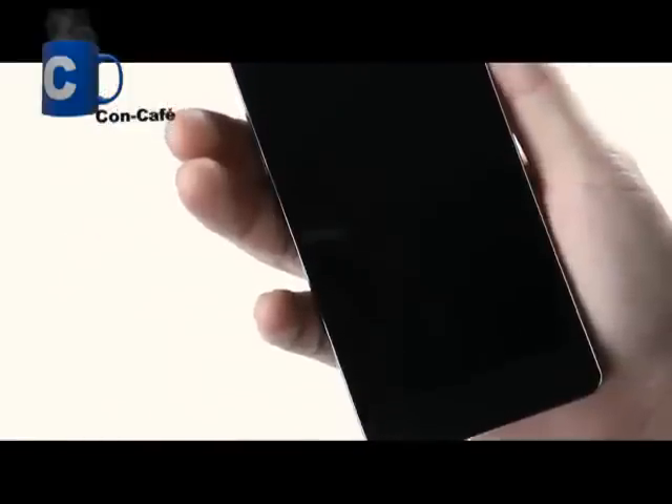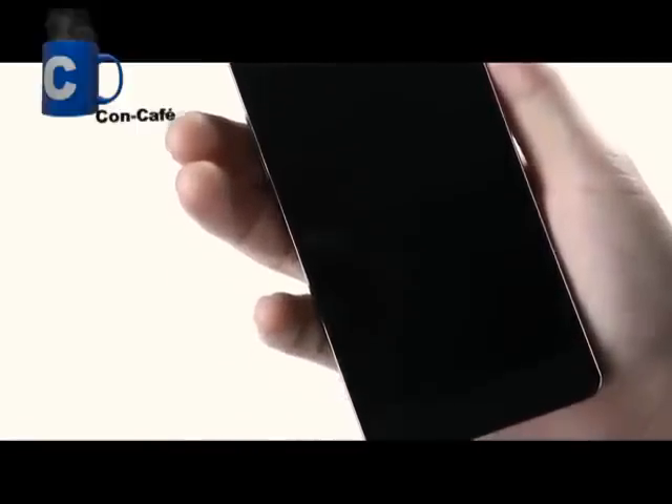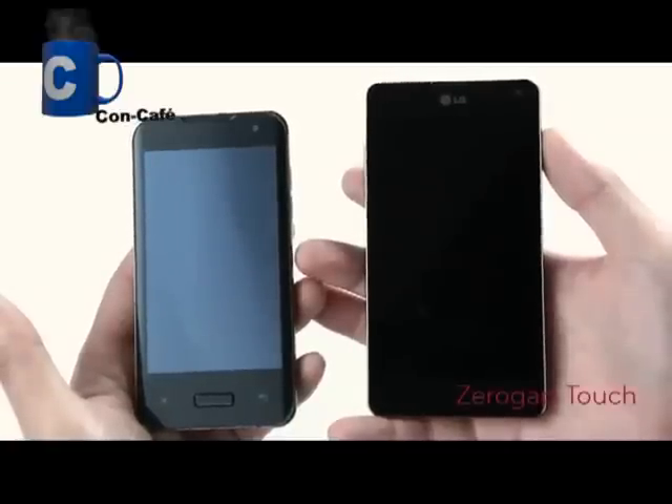Now, as we return to the front, the 4.7-inch display is totally jet black with a minimized bezel and borderless design. This zero-gap touch has eliminated the gap between the glass and the LCD panel.